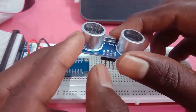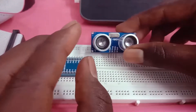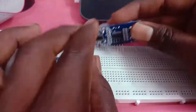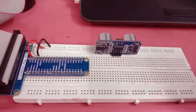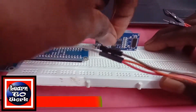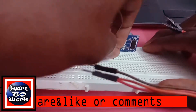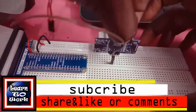Now we are going to show the connection. We are going to show the connection. Now we are going to show the ground. Red color, VCC.